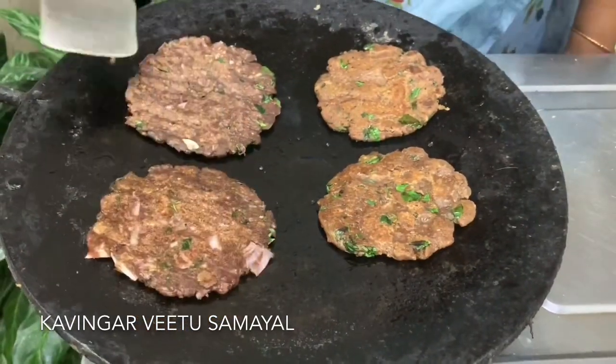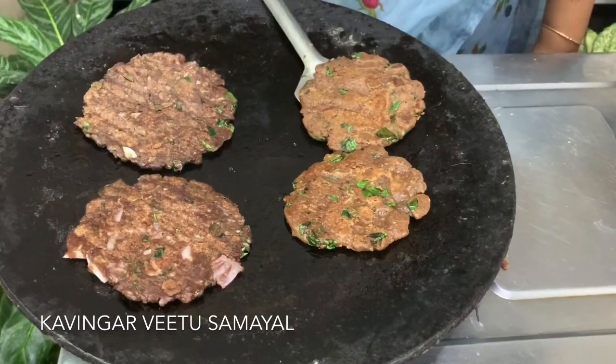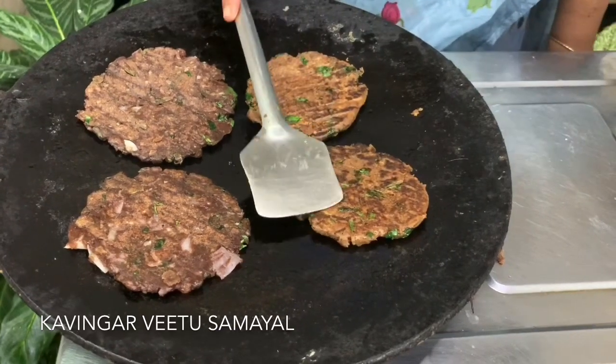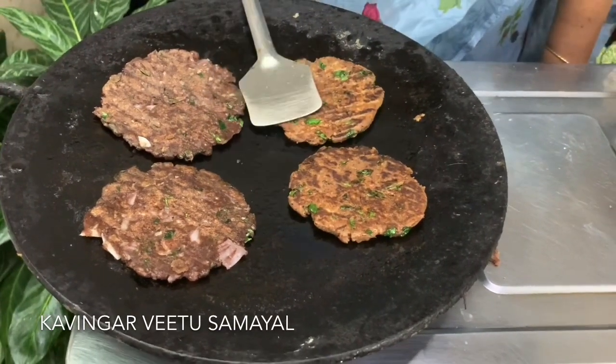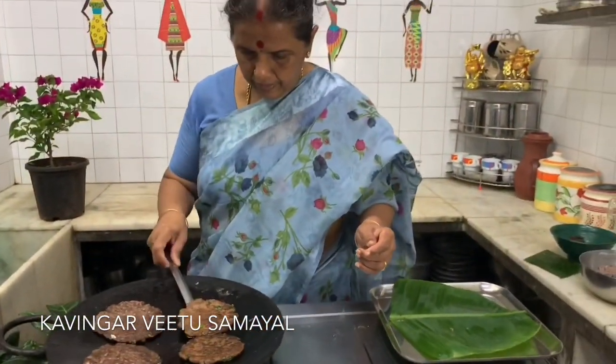We put it apart like this. Don't put it apart. Why don't we put it apart? It will dry. It is dry. We put it apart — if you put it apart, we put it apart.